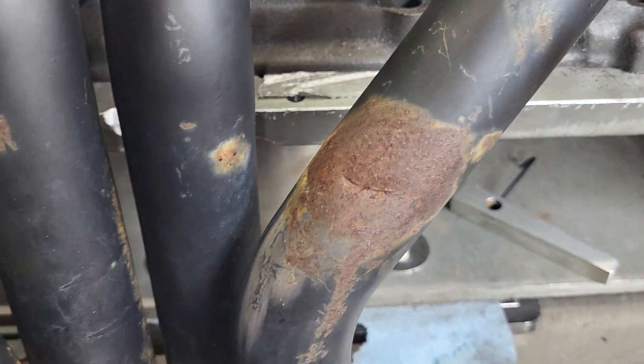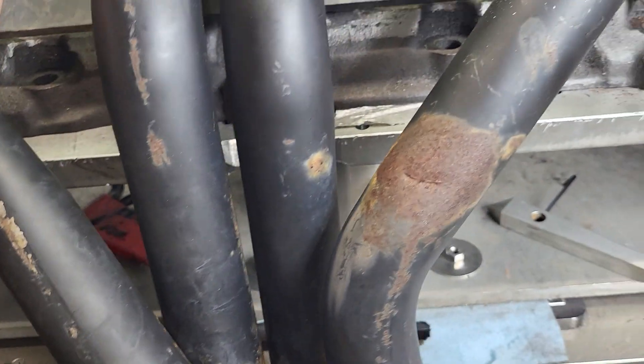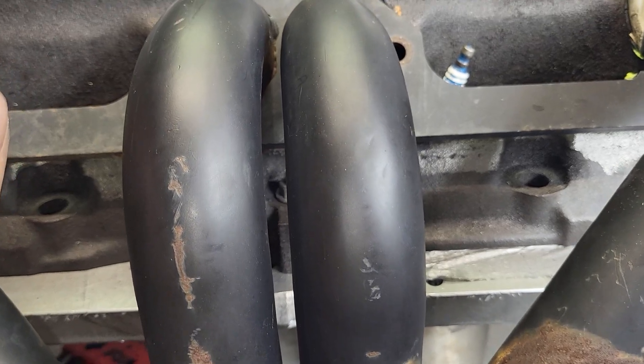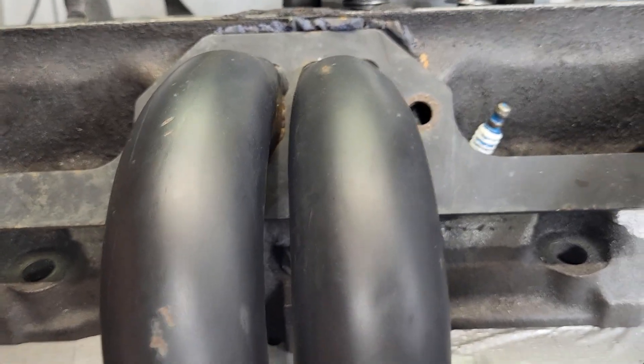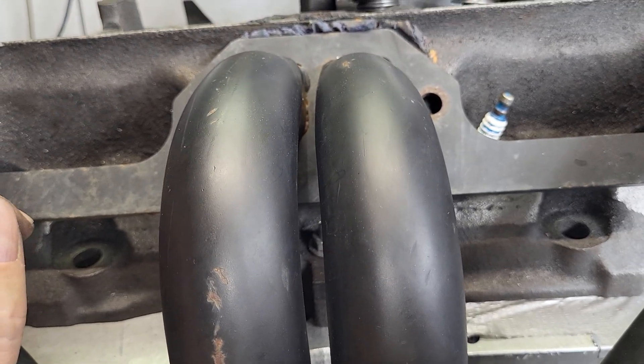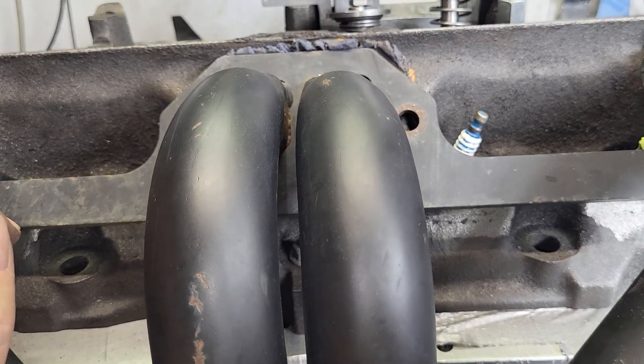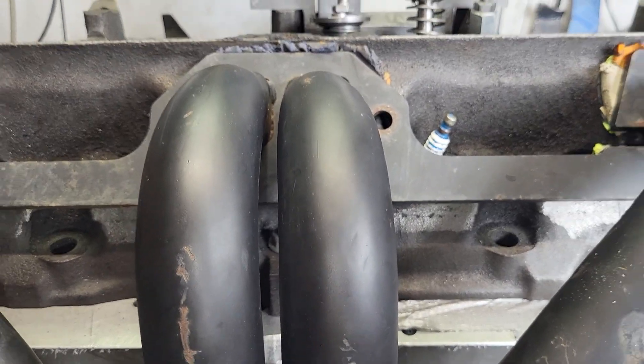1.64 — so it's a good size round tube, it's not a little header. And of course, just like any header, it could use some work on the flange itself. I mean, any header I've ever come across needed work before you put it on, just like anything else.